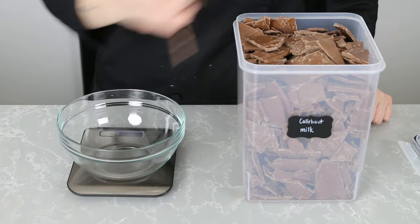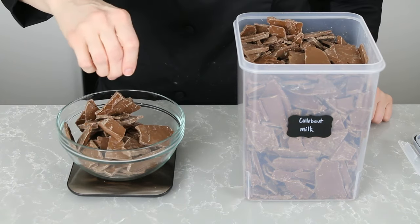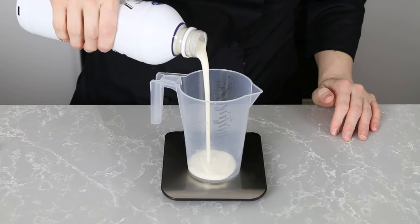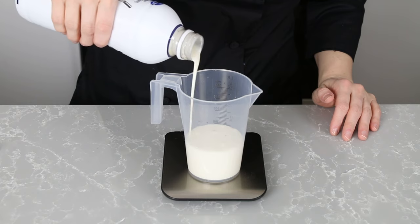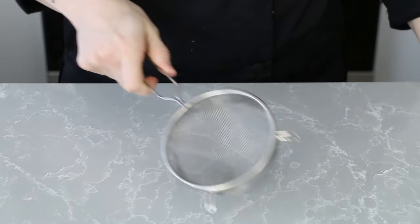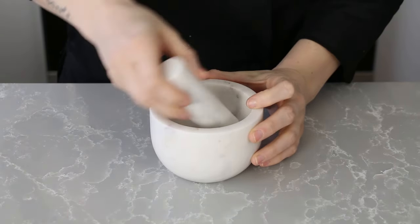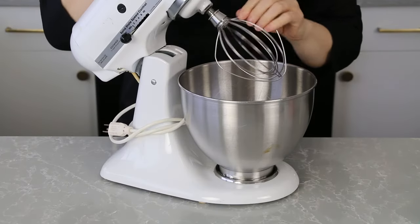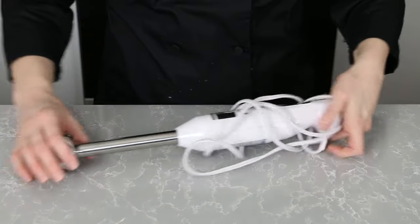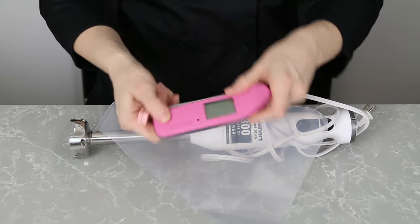For the ganache: 12 ounces Couverture chocolate — today I'm using leftover tempered Callebaut milk chocolate — and 8 ounces of heavy cream. Then you'll need a blender for the puree along with a fine sieve, a mortar and pestle for the freeze-dried powder, a stand mixer and whisk attachment, a stick blender, piping bags and clips, a good thermometer, and all the other basic chocolate supplies.